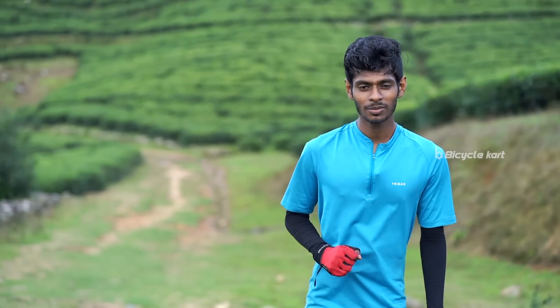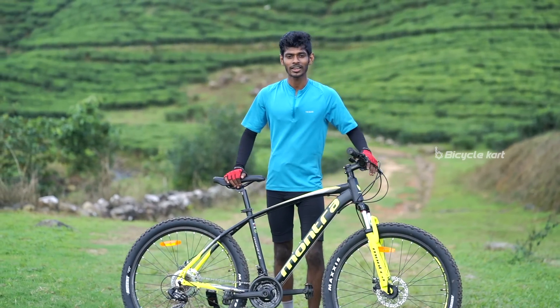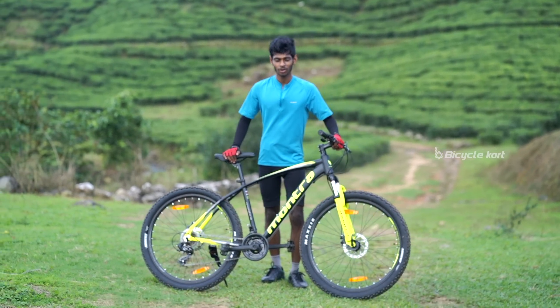Right now I'm at this beautiful landscape of Wagaman Hill to review a very special bike. It is an all-round MTB which is suitable for off-road adventures as well as urban terrain rides. This is Montra Mad Rock.